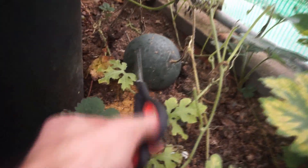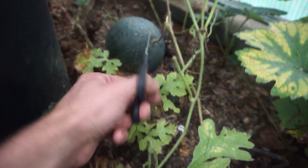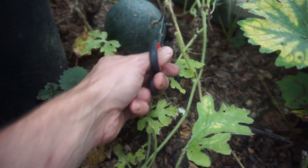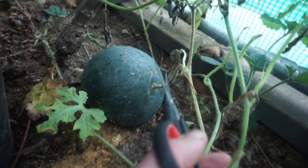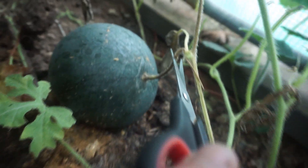So as we approach the melon you can see it down here. You can see this tendril here where it connects to the vine — this is the vine, this is the tendril — and you can see that's dying off. I could let that die off a little bit more but I'm going to leave it just like that and just give it a cut with the scissors.